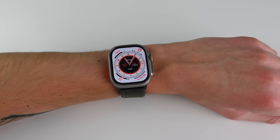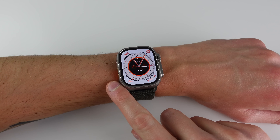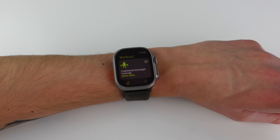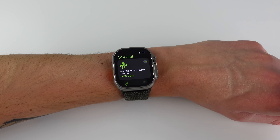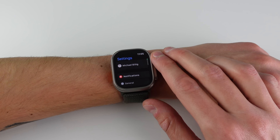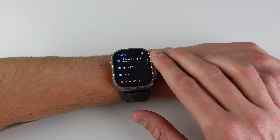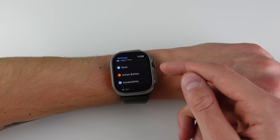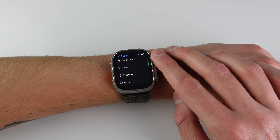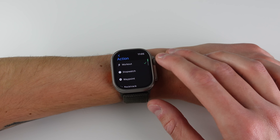Next, at number two, is the all-new button on the Apple Watch Ultra. On the left-hand side we now have what's called the action button, and if I click on it you can see I have it set up to launch the workout app. You can also customize this further — if I go into Settings and scroll down a bit, there's a new option inside preferences for the action button.